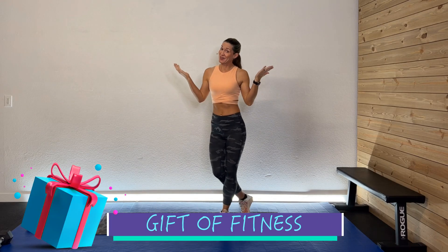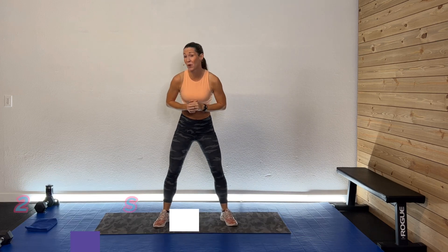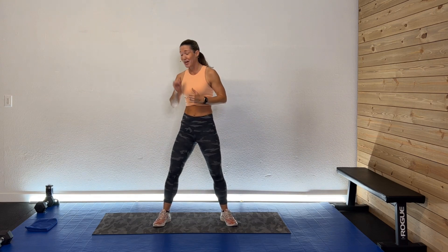Hey guys, welcome back! I'm so glad you're here. Welcome to the Gift of Fitness series. Today we're doing a 25-minute lower body bodyweight-only pace workout. We're going to work those legs and glutes and change how fast we move through motions, using only our body weight. You need no equipment outside of your space, your sweatshirt, drink, and great attitude. Let's get this thing rocking!